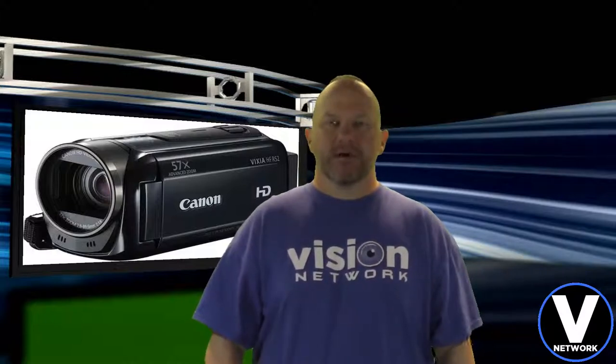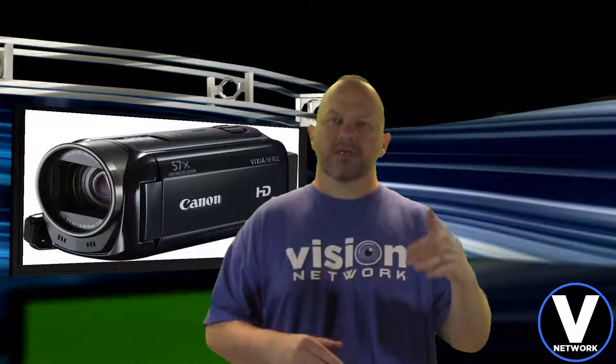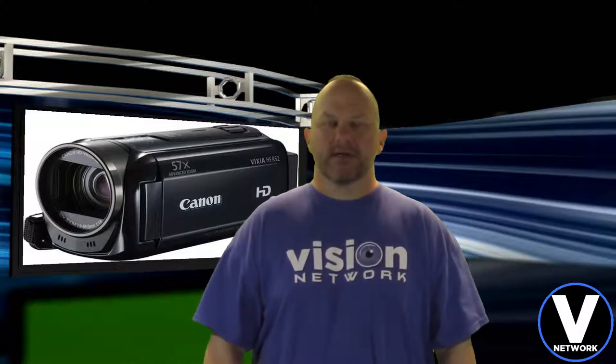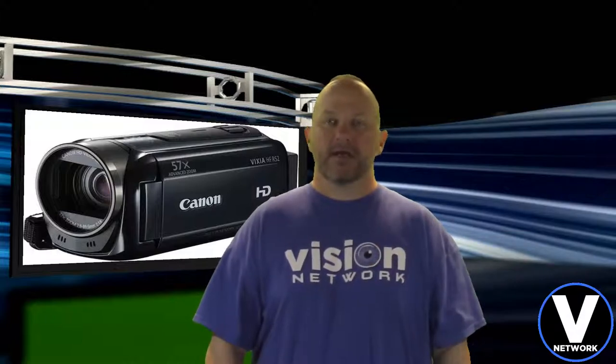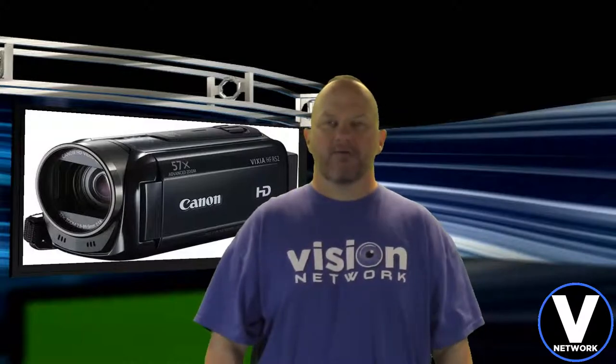I'm just really excited to finally have a real camera. This is not a professional grade camera, but it's what I would consider a prosumer grade, where you start to get into the higher end cameras for consumers. At $199 I think this is a great camera. It also has a microphone input, and pretty soon I'll be getting a lavalier microphone to wear so we won't be using the audio off the camera.